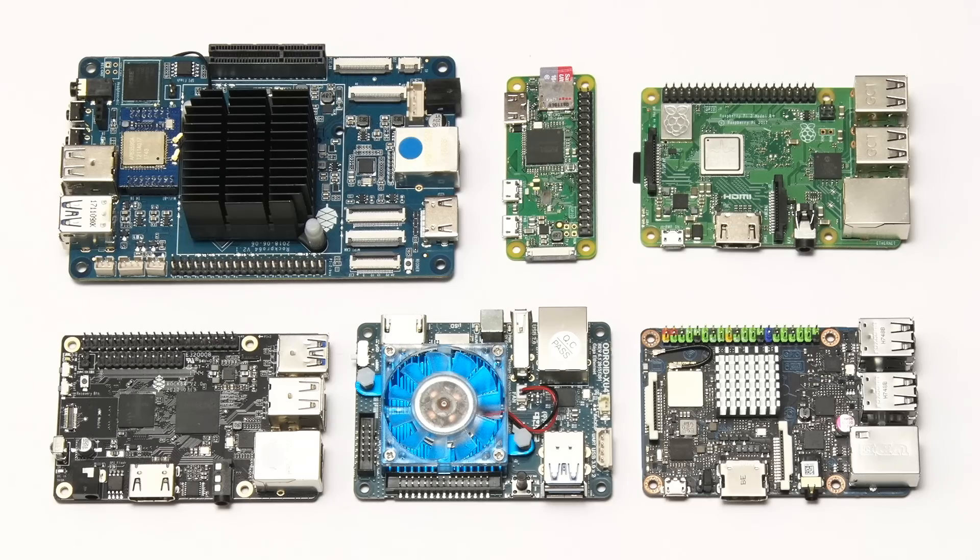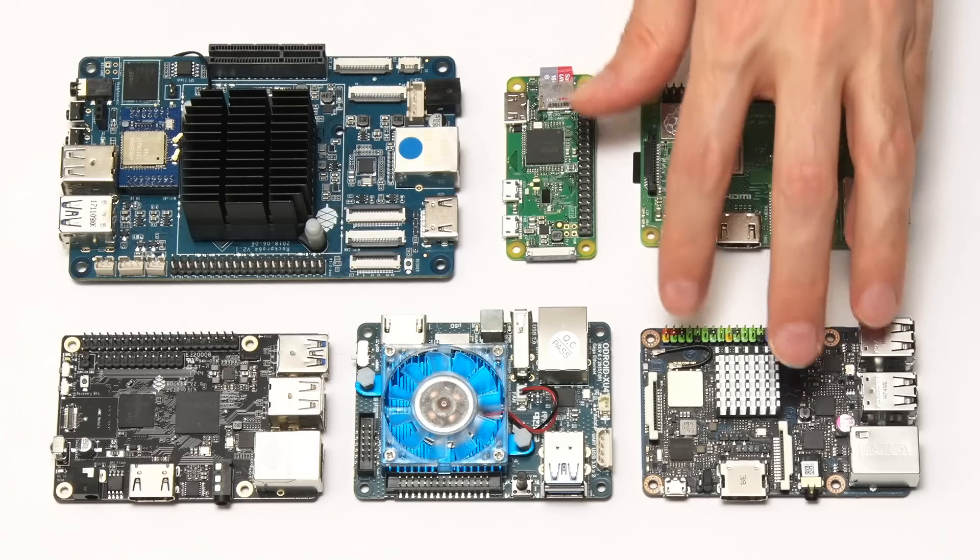In terms of the machine's capabilities, it's worth noting that three of these boards have got USB 3 connectors: the Odroid XU4, the ROK64, and the ROK Pro 64. The other three boards here are USB 2 only.